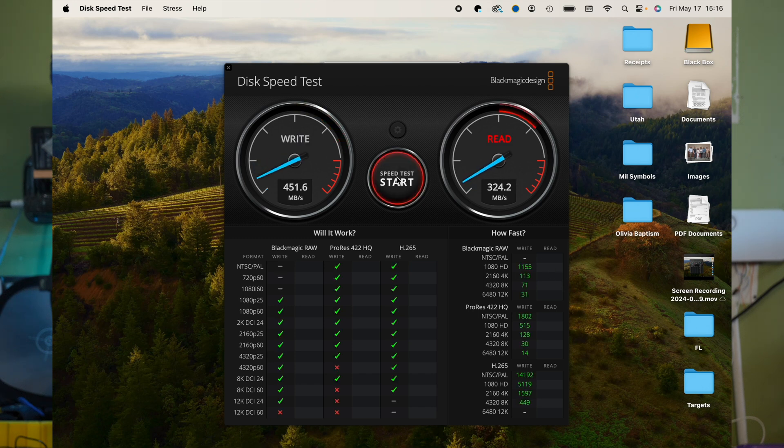Plugged directly into the MacBook, we're getting an average write speed of 451.6 MB/s and a read speed of 375.9 MB/s. Now we'll test on the dock and see what kind of speeds we get.